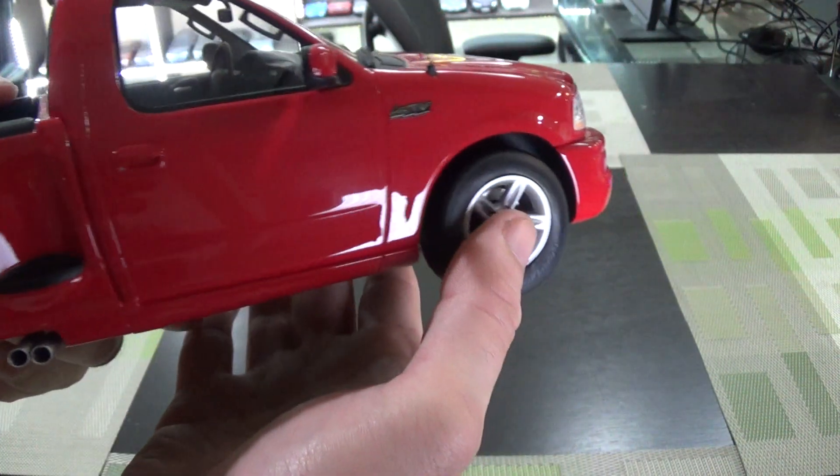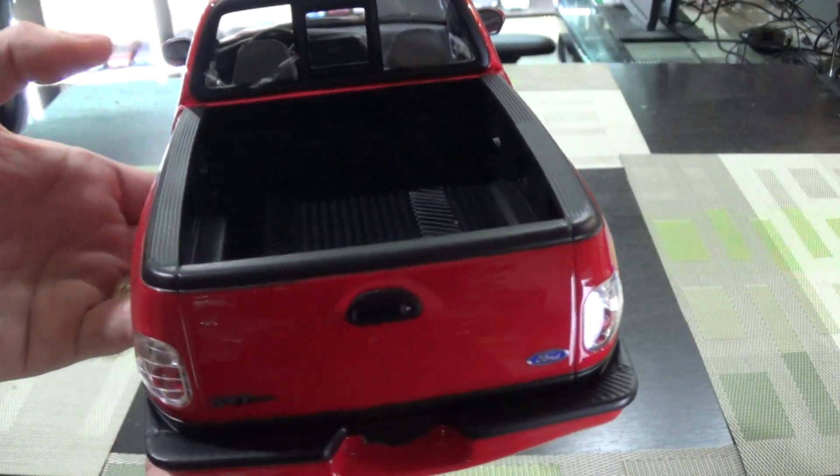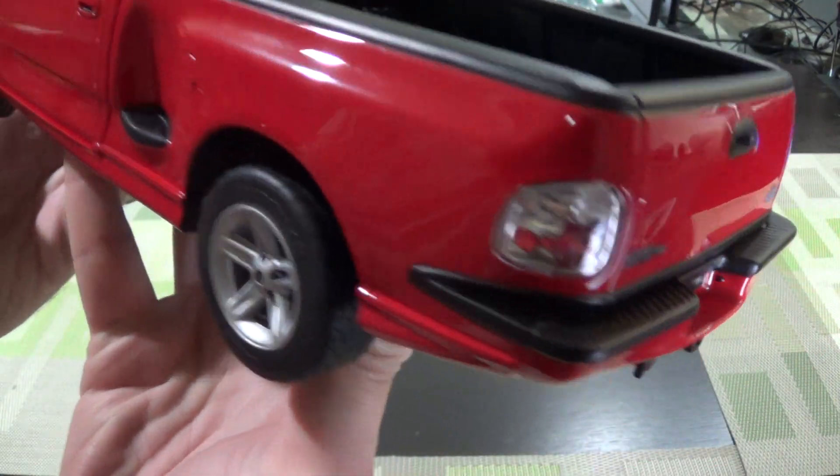This is proper 1:18 scale. It will look fairly large next to your other passenger cars, as it should be. It's not opening die cast — it is resin — but the detail is very good.